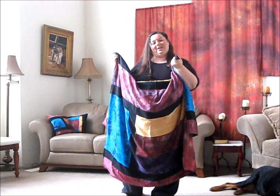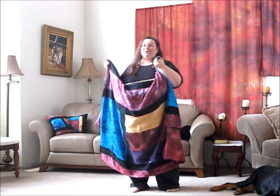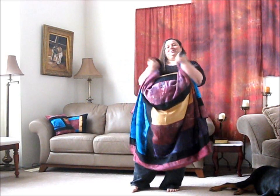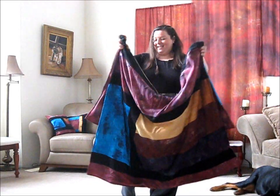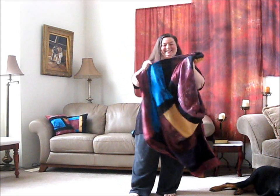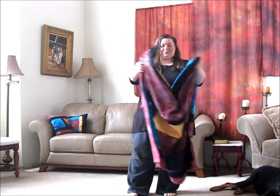They act as sort of like a prayer blanket, so if you have a prayer chair or a prayer closet that you spend some time in, they're really wonderful to wrap up in because it's been prayed over and anointed just like all of the silks. This one stays up by my prayer chair — I just love it and it feels really wonderful.